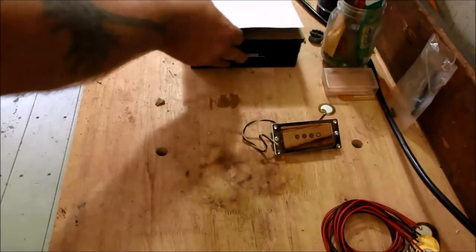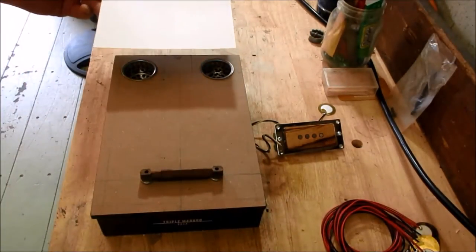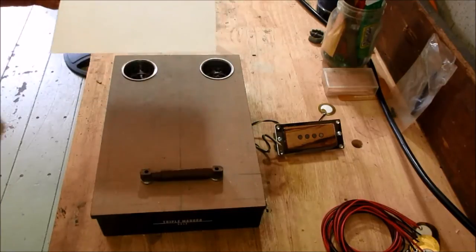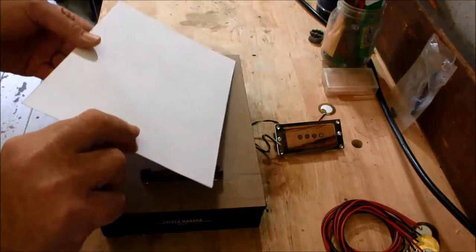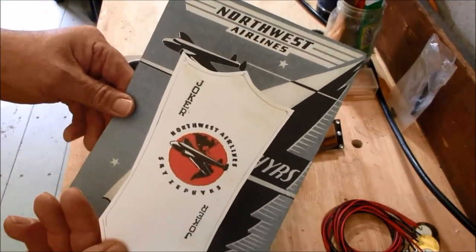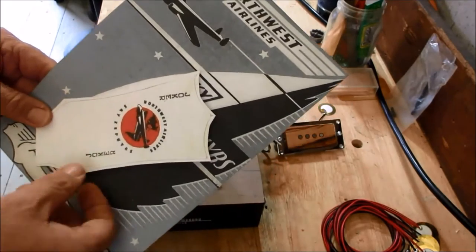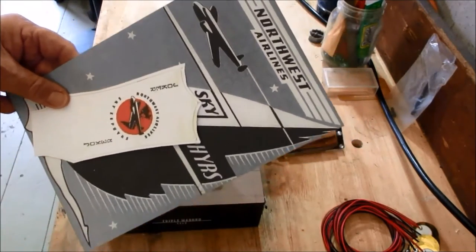I'm going to set this one aside and focus on the guitar I'm building right now. Look for this guitar in an episode called 'History Lesson' — I've been waiting to build this guitar for a while and it will go to somebody.